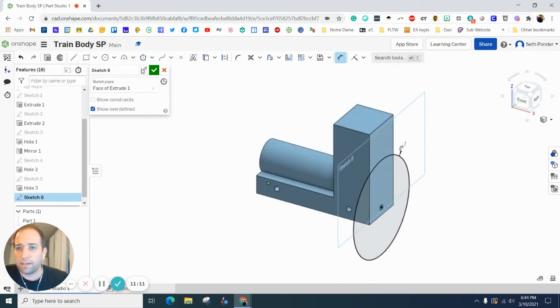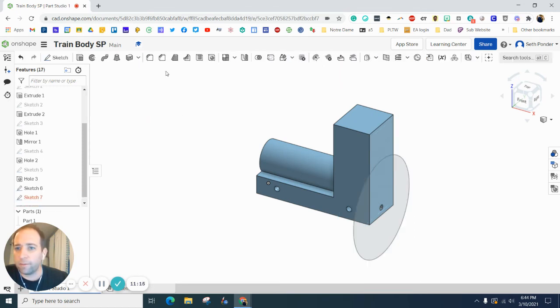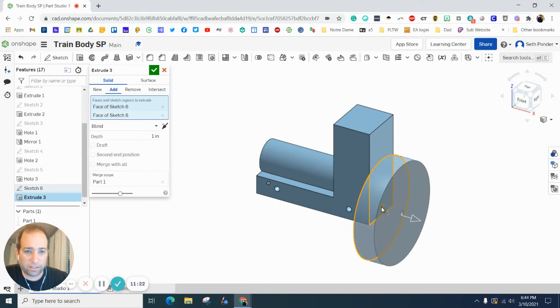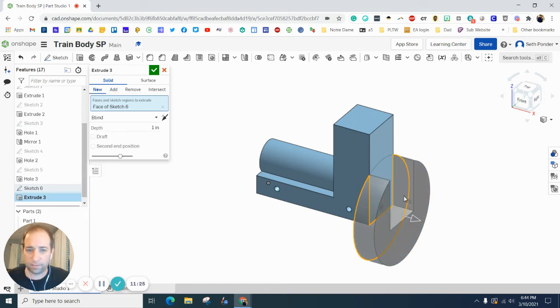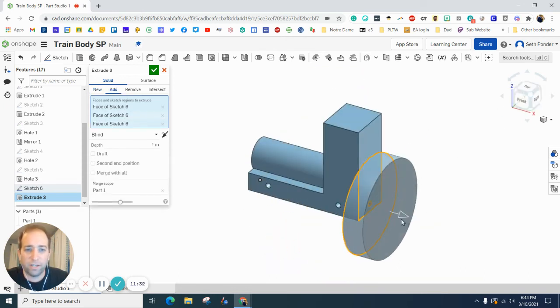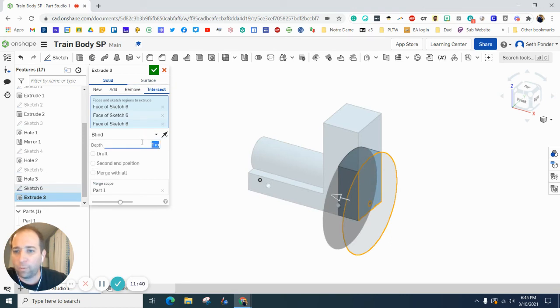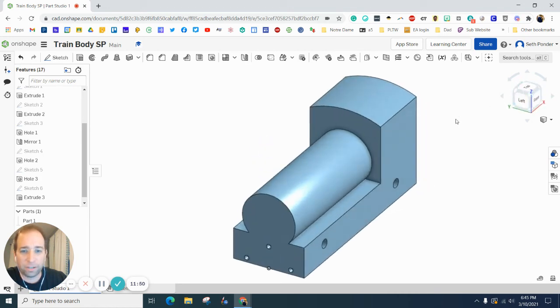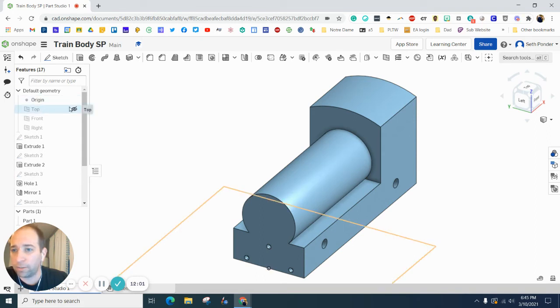Let's hit Extrude and click on this outer circle and the inner circle — I need to have the full circle with the tiny hole selected. Set it to Intersect, type in six inches, and hit the green checkbox. That gives us the curved shape on top. We are getting there. Now we just need to add the hole for the chimney stack on top, so let's go back to turning on the top plane.